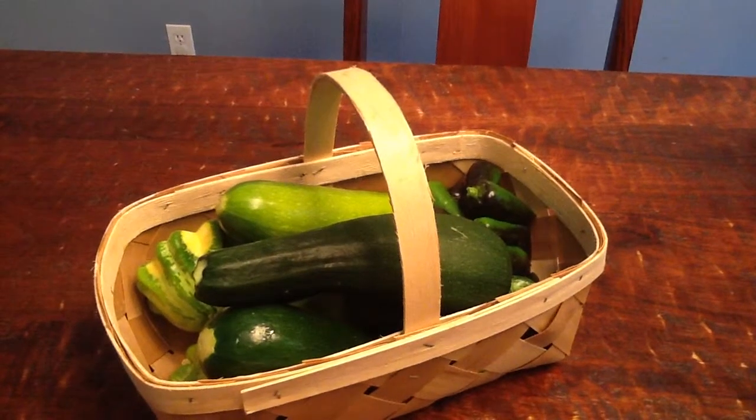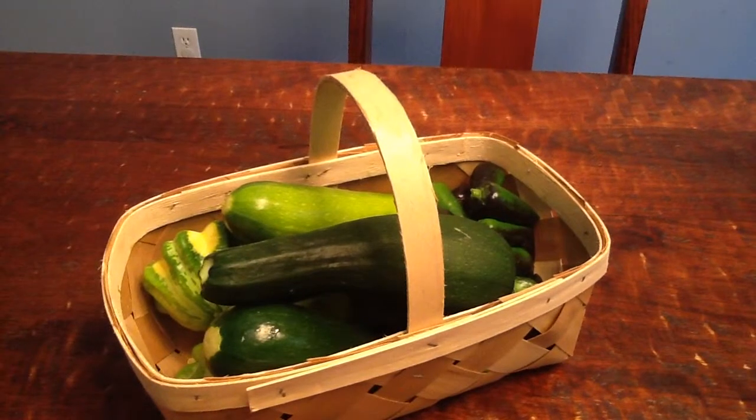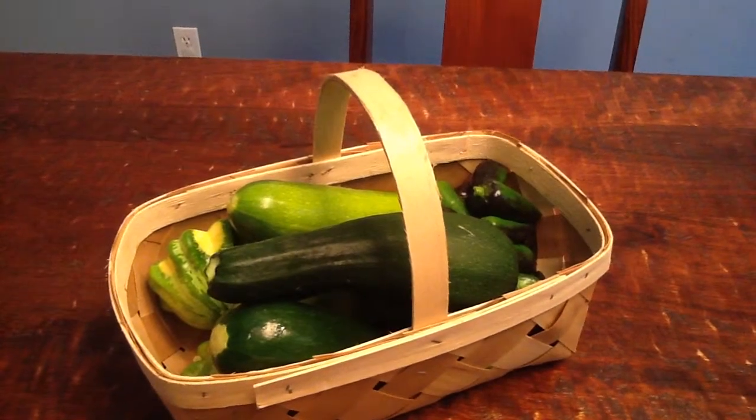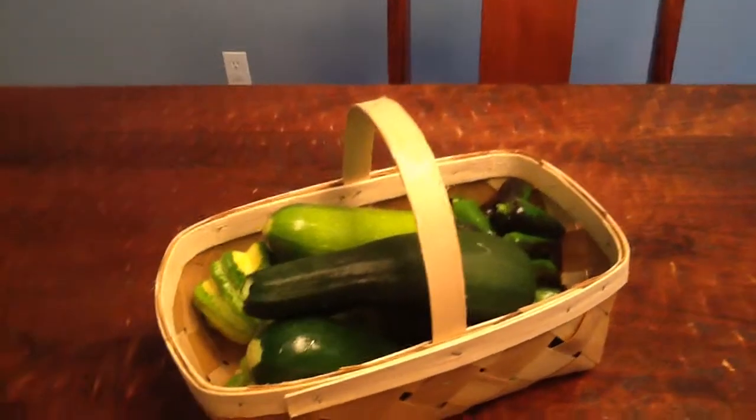Hey everybody, it's Wednesday, June 11, 2014, and I wanted to do a video today on the harvest from this morning. Things are finally starting to come in, so let's take a look and see what we've got.